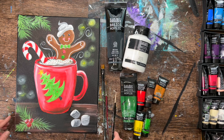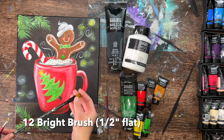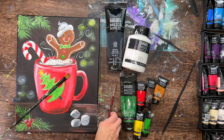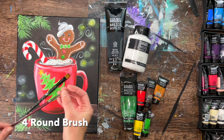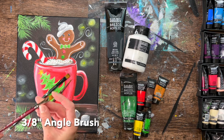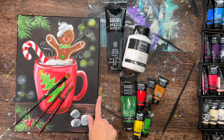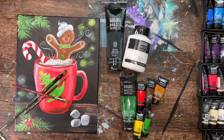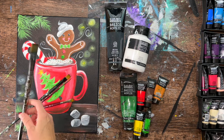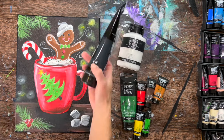We'll be demonstrating with 11 by 14 inch sides. For brushes, we'll be using a number 12 bright brush — that's like a half inch flat brush — a number four round brush, and an angle brush for the pine needles. To paint the canvas black, you can use any big flat brush like a one inch or three quarter flat brush.